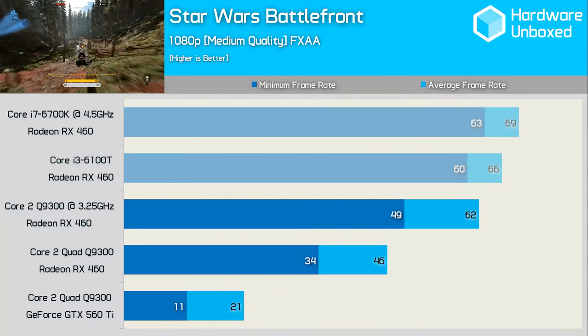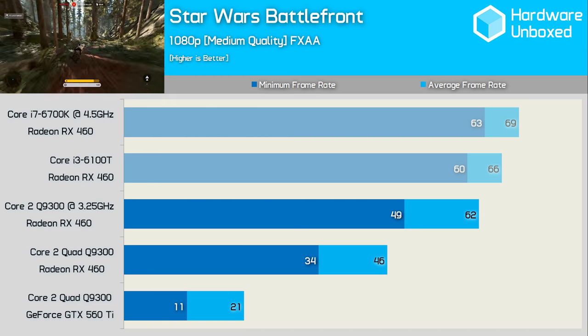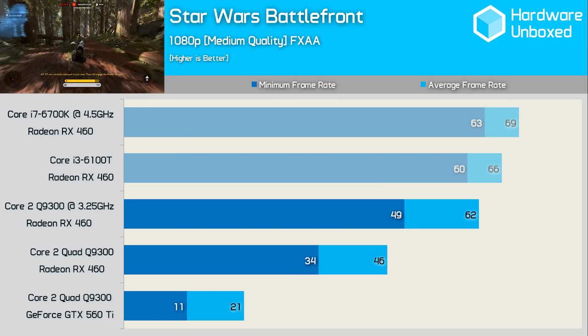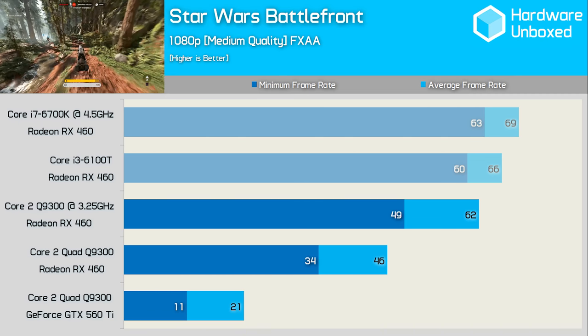How about a modern AAA title then? Unfortunately, playable performance just wasn't achievable with the Q9300 and GTX 560 Ti combo, even with the low quality settings. Swapping out the 560 Ti for the RX 460 solved the performance issues, and the game jumped up to a playable 46FPS average. Overclocking the Q9300 boosted performance by a massive 35%, bringing it to an average of 62FPS — not a great deal slower than our Core i3 test system. For gamers on seriously tight budgets, these old quad core systems can offer a decent gaming experience, especially if you get lucky with the GPU.